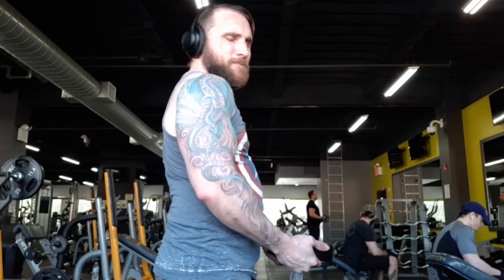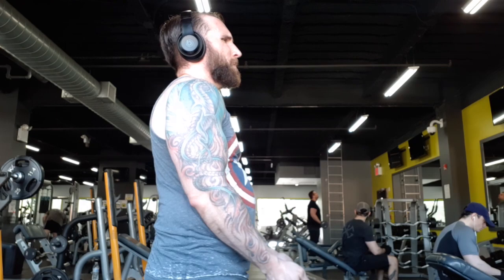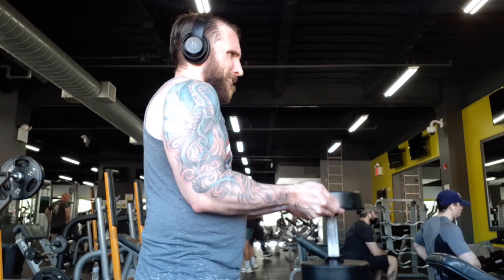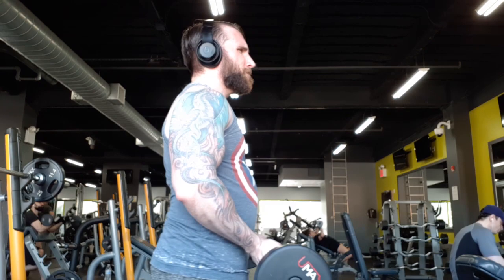Up next we have goblet curls. This is an exercise I started doing before the gyms closed in 2020 after I saw Jeff Cavaliere do it over on Athlean-X. It's definitely a lot easier to do with these smoother-tipped weights. This is a hidden gem of an exercise that I really recommend everyone do — it is so great for the biceps and not enough people do it. I literally see almost no one doing this in the gym, which makes me feel really special.